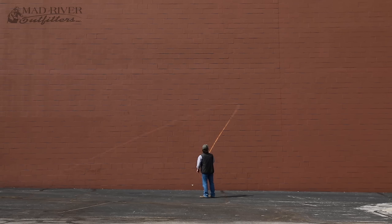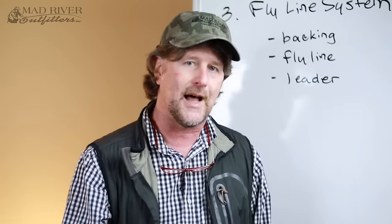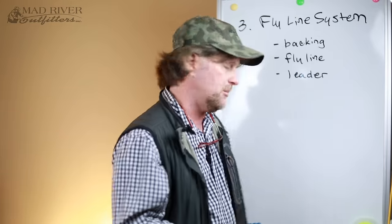The fly line is very, very important. In fact, if you were to pick one item to spend good money on and get a premium product, don't get a premium fly rod, don't get a premium fly reel, but get yourself a premium fly line. It's so very, very important.